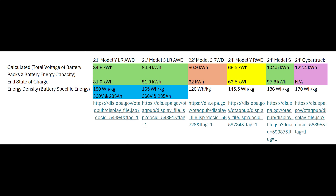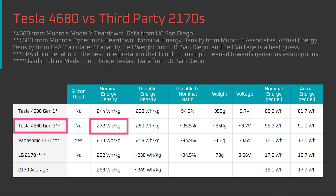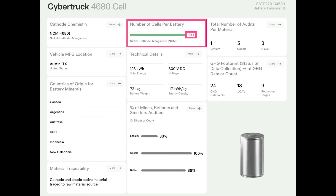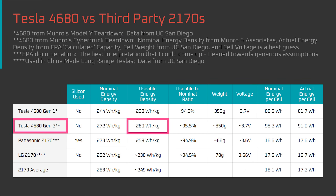Now let's take a look at my energy density table. For the Generation 1 4680 cell, all data was from testing by UC San Diego, so it's a solid benchmark. For the Generation 2 4680 cell, the nominal energy density of 272 watt-hours per kilogram was from Monroe and Associates. For the usable energy density, I used the 122.4 kilowatt-hour calculated pack energy from the EPA documents, divided by 1,344 battery cells in the Cybertruck pack, then divided again by the cell weight of 350 grams. The end result was 260 watt-hours per kilogram.